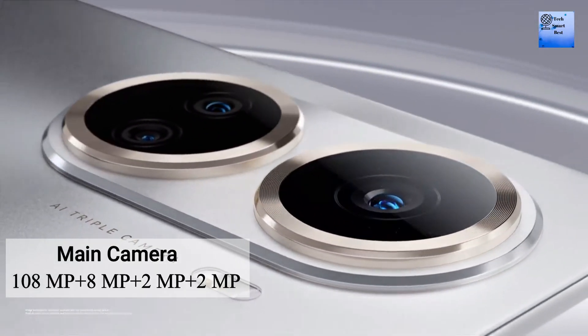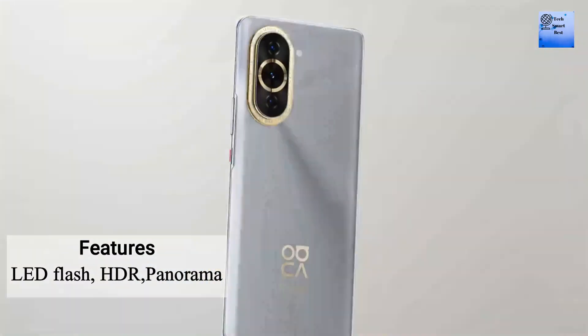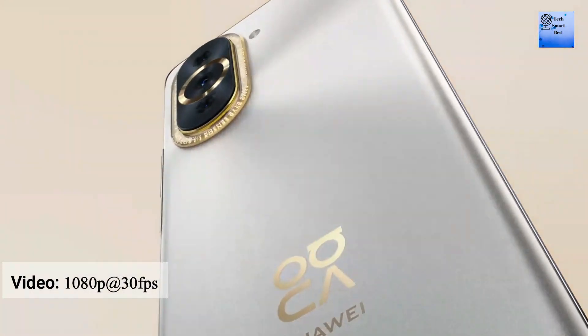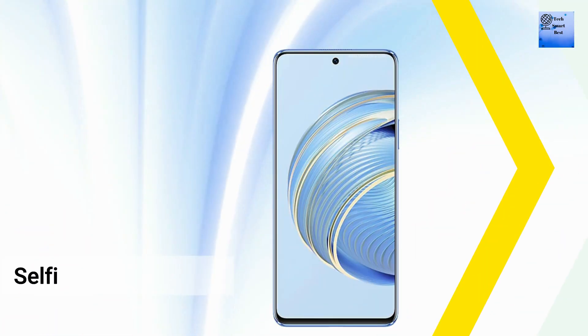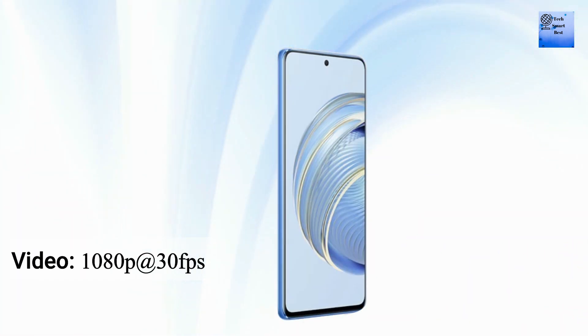The main camera of this smartphone features LED flash, HDR, and panorama. The main camera records video at 1080p at 30fps. The selfie camera is a single camera, also capable of recording 1080p at 30fps.